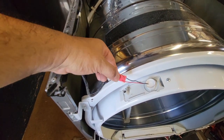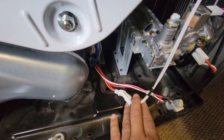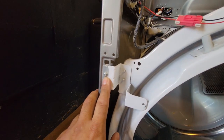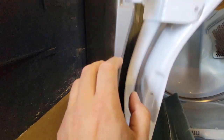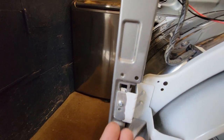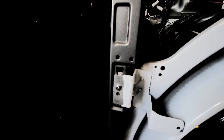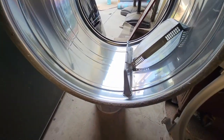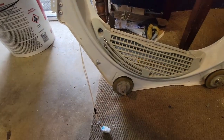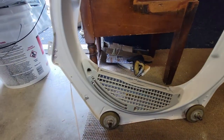To remove the drum, I've disconnected the belt and it's held by four screws. After disconnecting the screws, I need to lift and pull the drum in order for it to slide out. I got the drum out — relatively simple, relatively light.